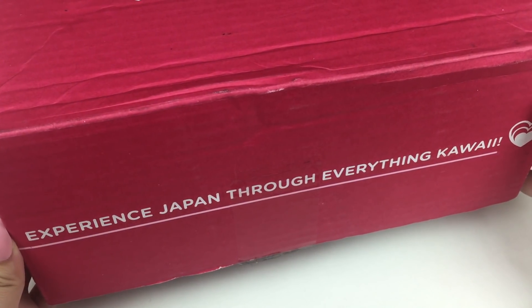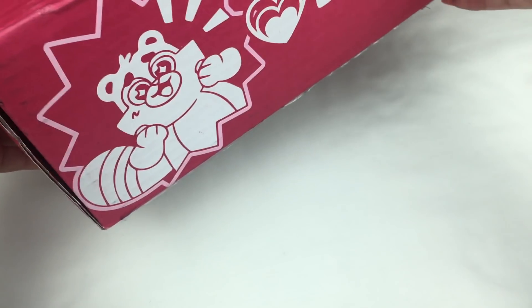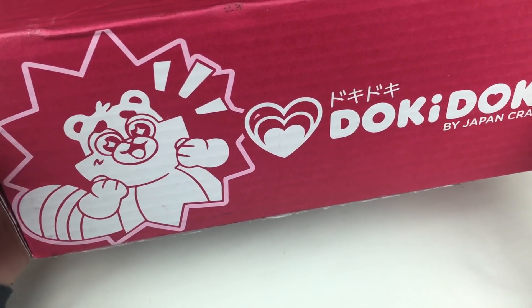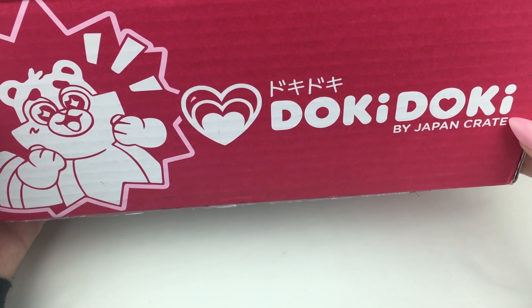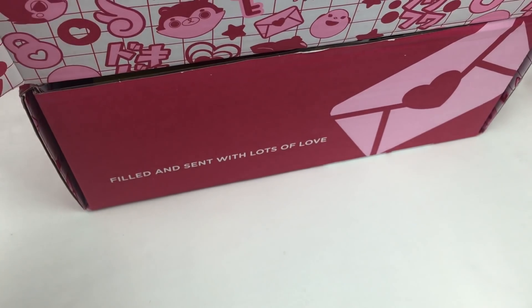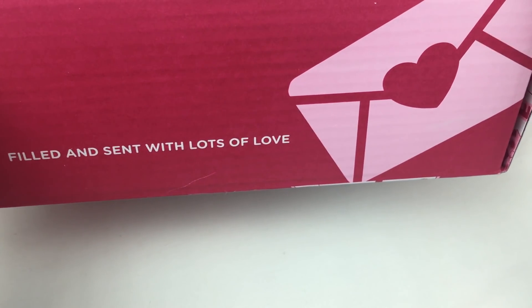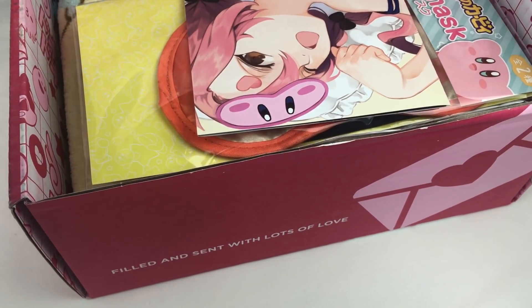On the outside here it says 'experience Japan through everything kawaii.' There is their social media and then on the other side there's a cute little character and it says Doki Doki by JapanCrate. I got the bottom of the box open here and there are even some decorations on the outside. Down the bottom it says 'filled and sent with lots of love.'